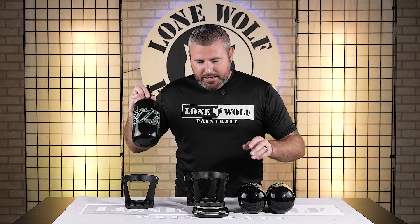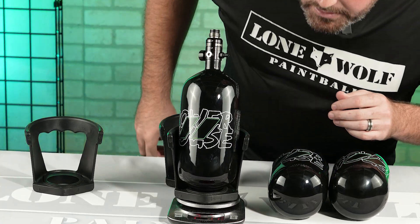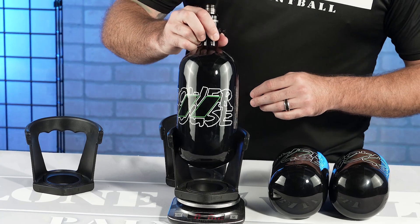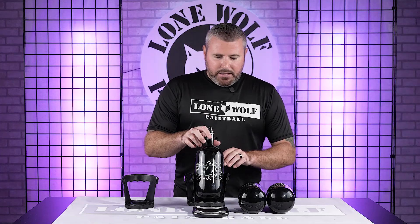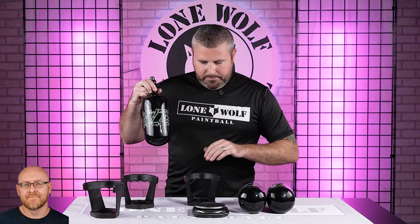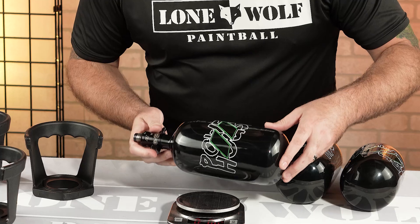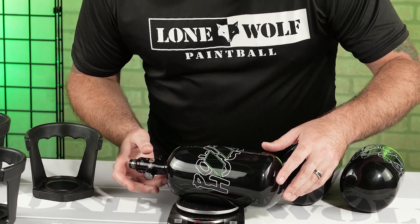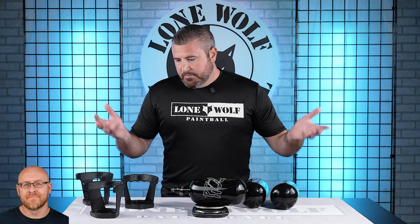Lastly, let's put on the big 88 and see what that weighs. Tare the scale and throw that bad boy on there — it is two pounds, 7.7 ounces. We did it one more time: two pounds, 7.7 ounces. We also tested it without the stand, just balancing the tank directly on the scale, and it still read two pounds, 7.7 ounces. Proof is in the pudding.